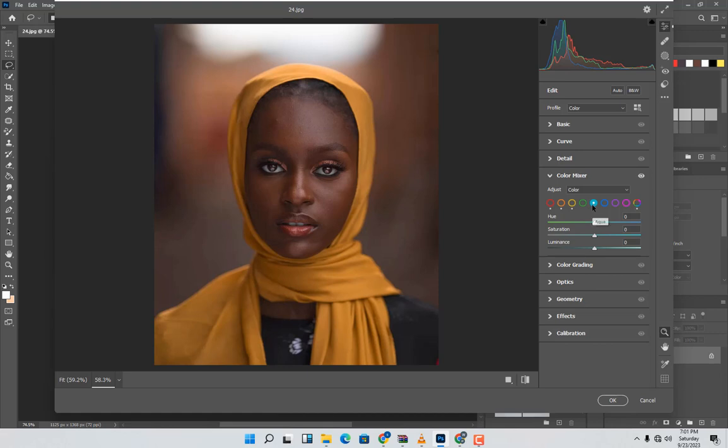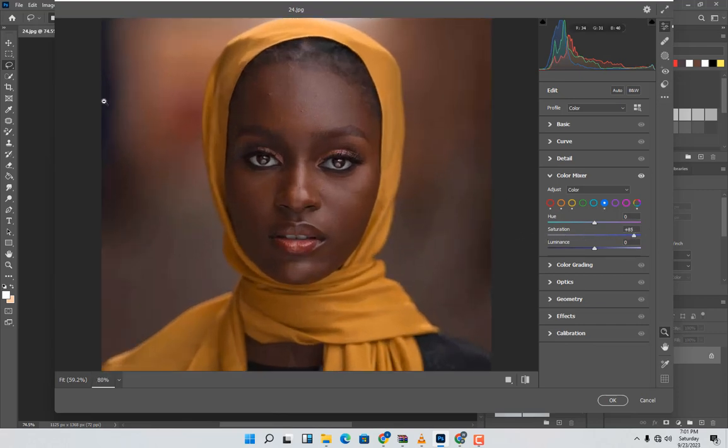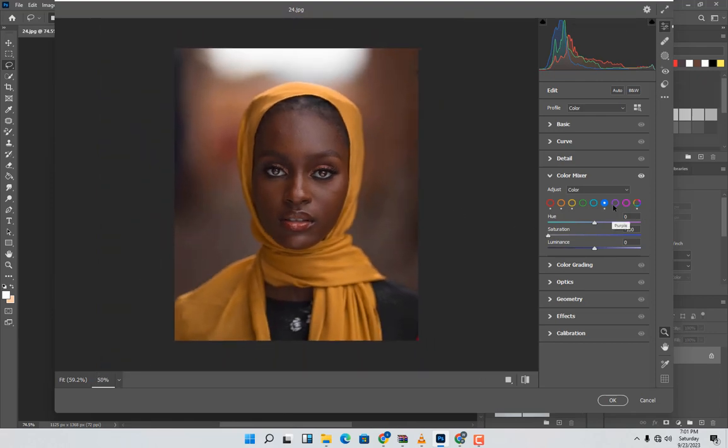Move to the Blue channel. There doesn't seem to be any green color in this area, so I'll go straight to Blue and increase it. Check this side — take it to zero, then come back and increase it. Set the other values to zero as well. Around 80. Move to bypass to check. When you're done, close it and come to the Basic panel.